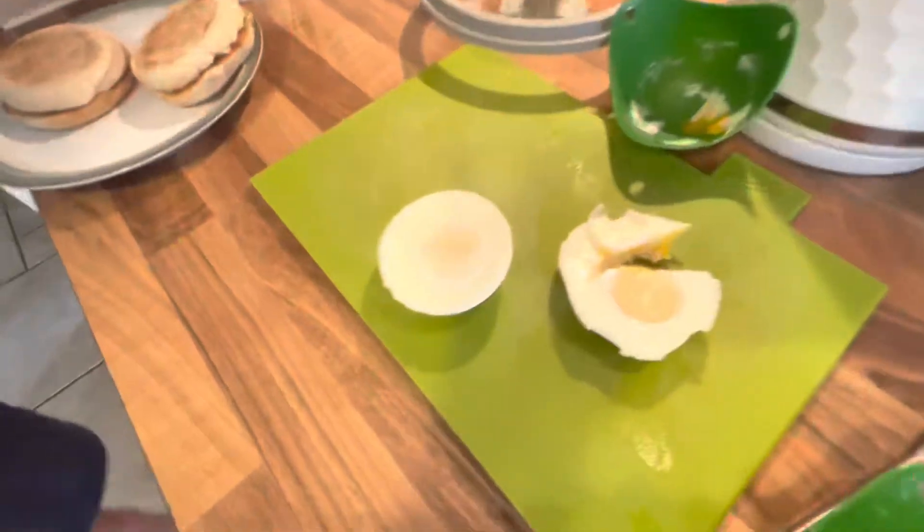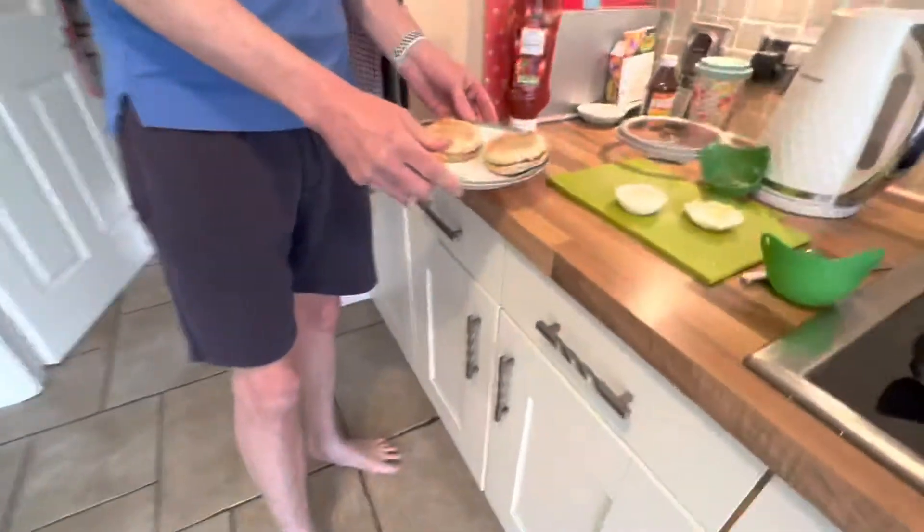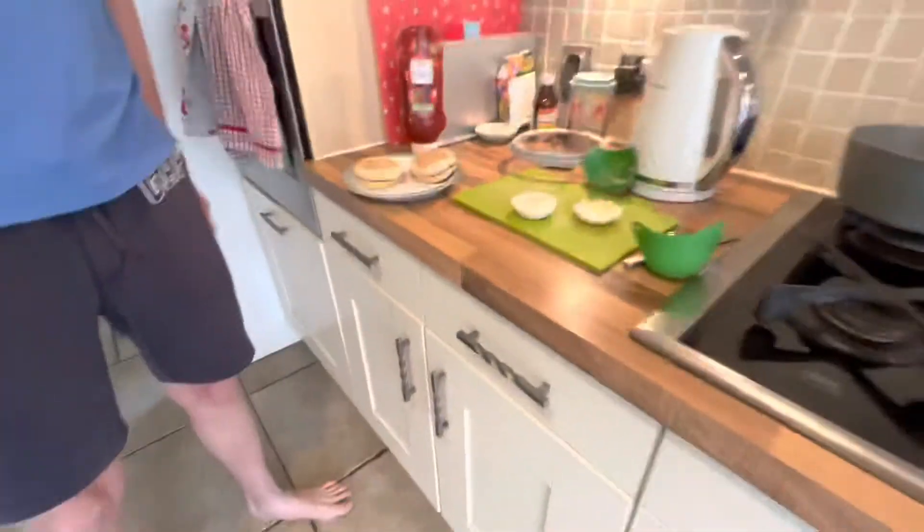And that is it — nice healthy eggs. Going to put them in a muffin with a bit of ketchup. Lovely, thanks for watching.